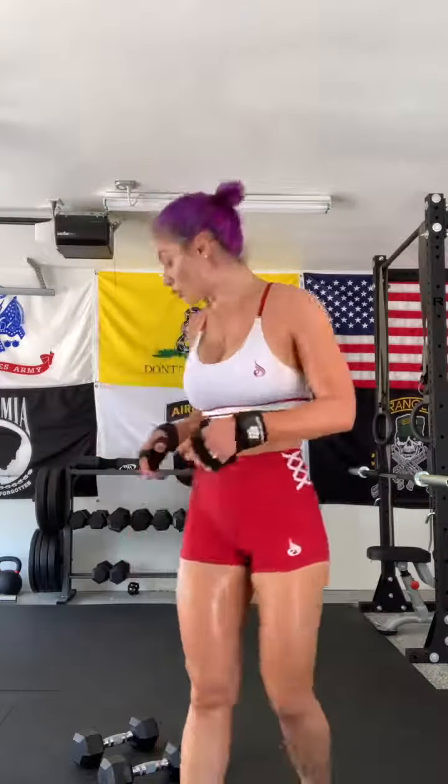So I wanted to show you guys that as well because I know a lot of form with the renegade row is difficult and you guys want to move your body, but the whole point is to keep the lower body as stiff as possible so that it's just your upper body that is working. And I'm going to show you guys right now.